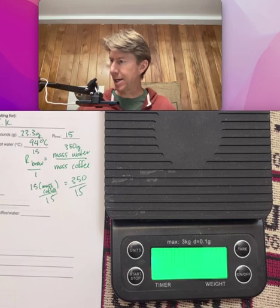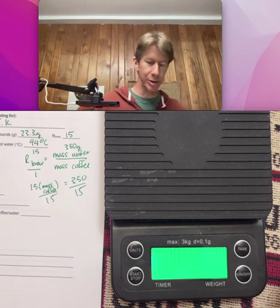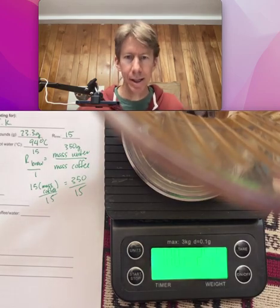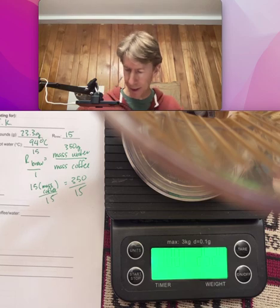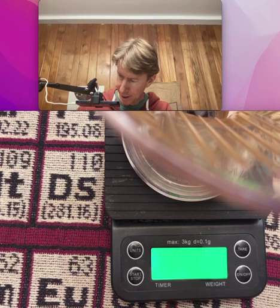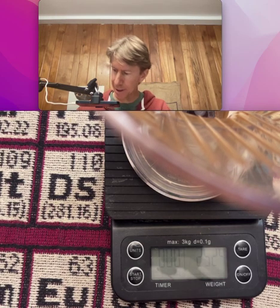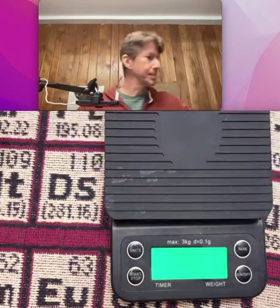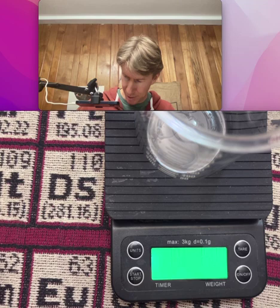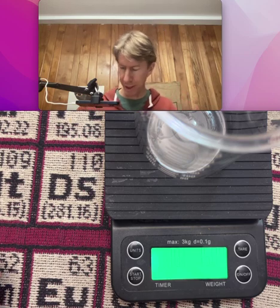Now I need to tear that and weigh my Clever Dripper. Clean, dry Clever Dripper. And that's going to be — I'm getting 252.4 grams. I'll just move this over to the side here. 252.4 grams. Massive, clean, dry coffee cup. And I'm going to make a note that I have the clean, dry Clever Dripper without its base plate. No base plate, or no top plate either, and I have sort of a modified one here.